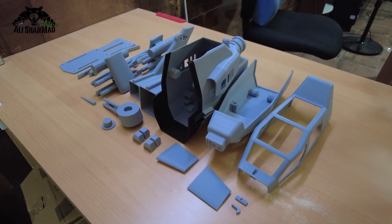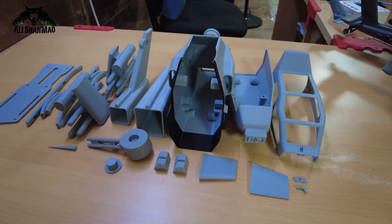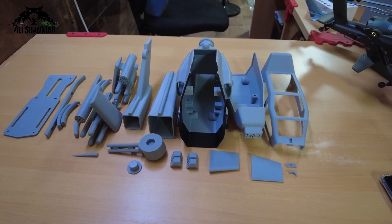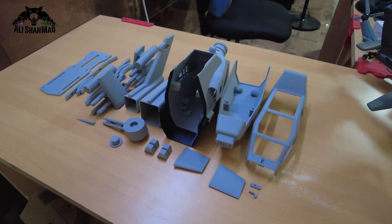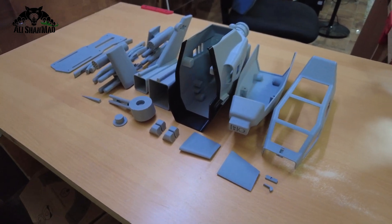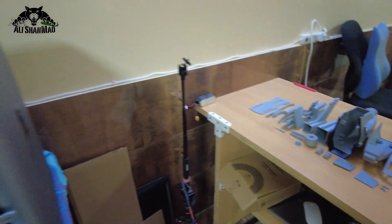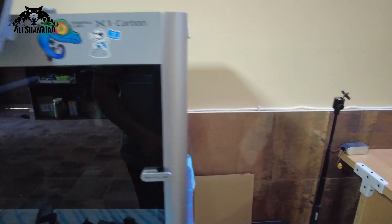Bismillahirrahmanirrahim, wassalamu alaykum. Greetings, Alishanma here and welcome to this video. In this video I'm going to introduce the fuselage or shell — I 3D printed it and I'm also going to quickly assemble it right here. This turned out to be very nice with detailed results after printing on my Bambu Lab X1C Carbon, my old trusted boy right here.